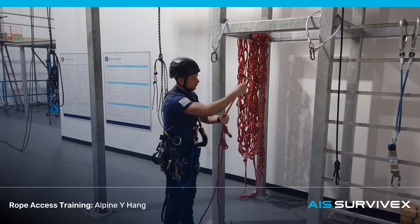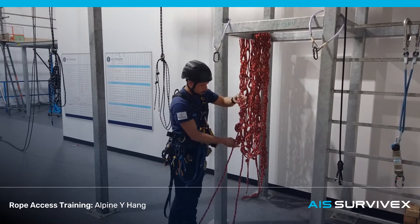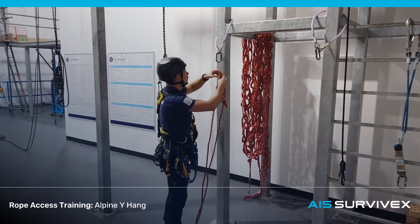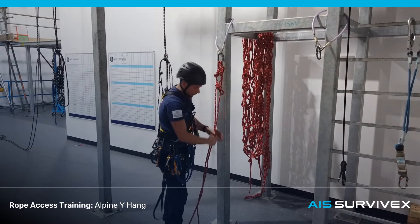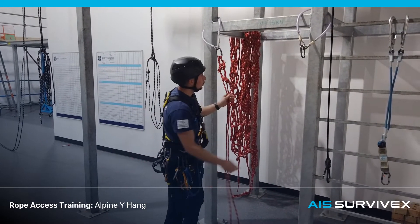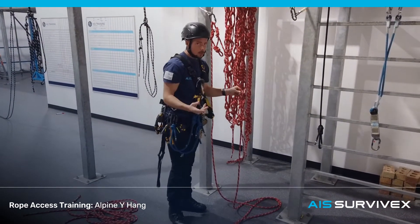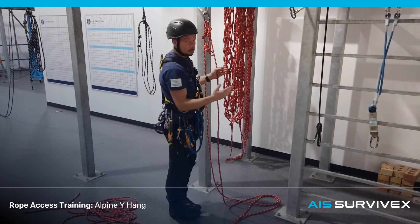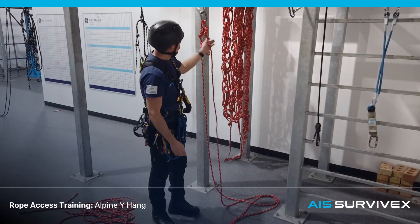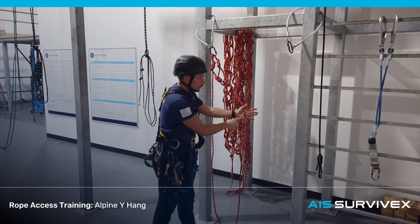Tie the figure of eight on both sides, then take both figure of eights and put them to the left-hand side. The next job is to equalise the load with the anchor point. We're going to tie another knot in each strand. When tying Y-hanks, we want to achieve the preferred maximum angle of 90 degrees or less, placing the next knot at the correct position. Bring this line to the imaginary centre point of the Y-hank and start tying an alpine butterfly.